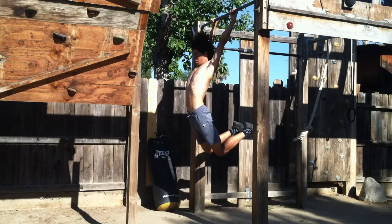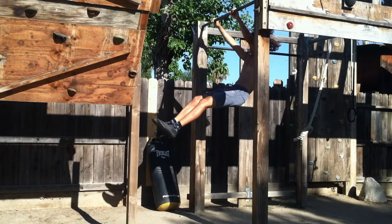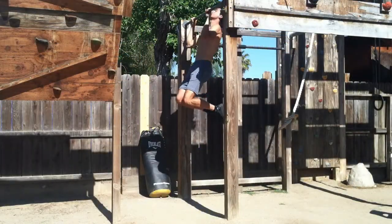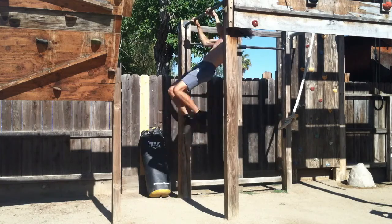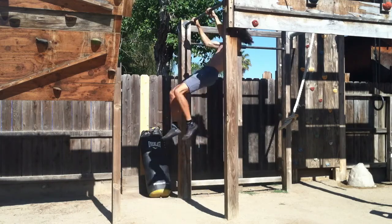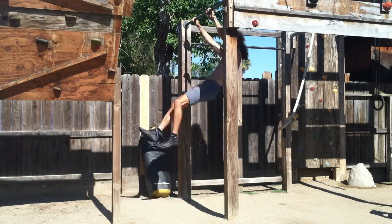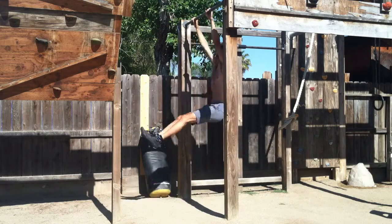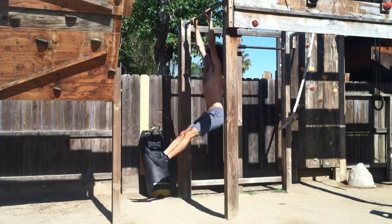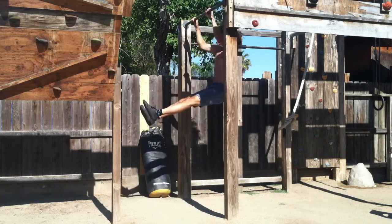Once you've got this motion down, now you're ready to start pulling. It's right at the end of the kick when you start to pull inwards and upwards with your arms and lats, making sure your chin is going over the bar. Once you have become proficient in the looseness and technique, it all comes down to timing — when to kick, when to pull, and when to engage.